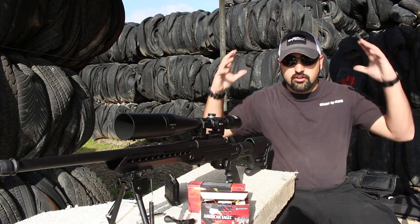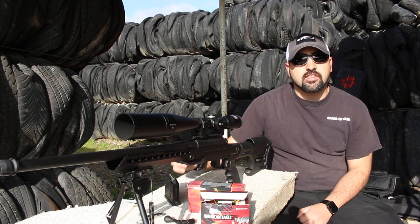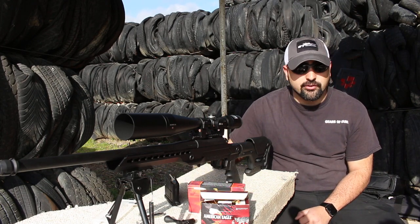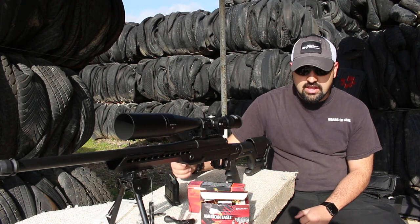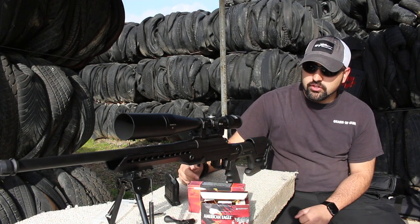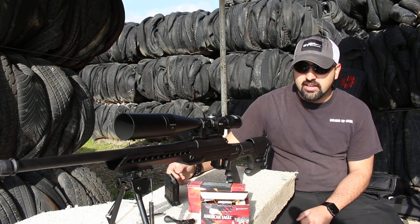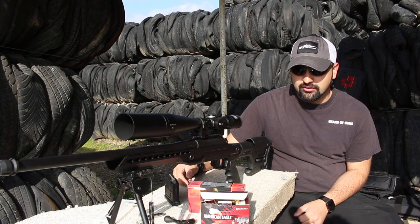When you're shooting in this particular metal bay where we have it a little bit enclosed, this thing sounds like a .338 or a 300 Win Mag. It is a loud gun, even though it is only a .308 Winchester — this thing is beastly. I really do enjoy shooting this gun and we've been shooting it now for about three months. And all I can say is when I'm shooting well, this gun shoots well.